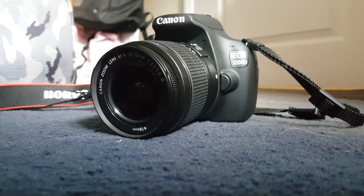Hello and welcome to one of my new videos. Today's video is going to be a tutorial on how to attach or remove your lens on your Canon EOS 1200D camera.